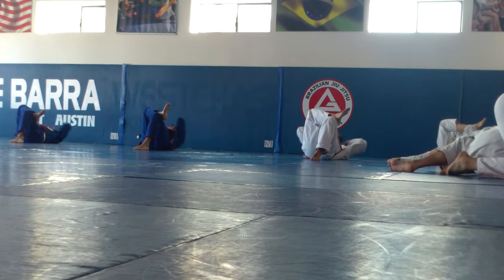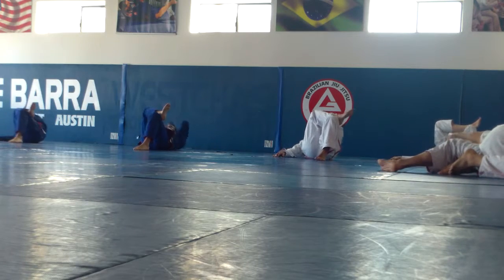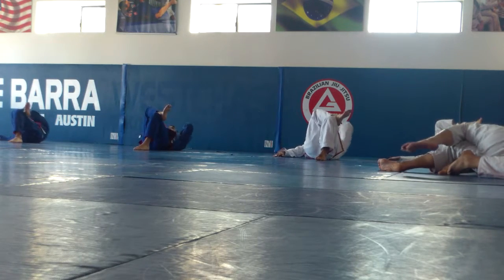Let's go by the right knee. One, two, three, four, five. Six, seven, eight, nine, ten.